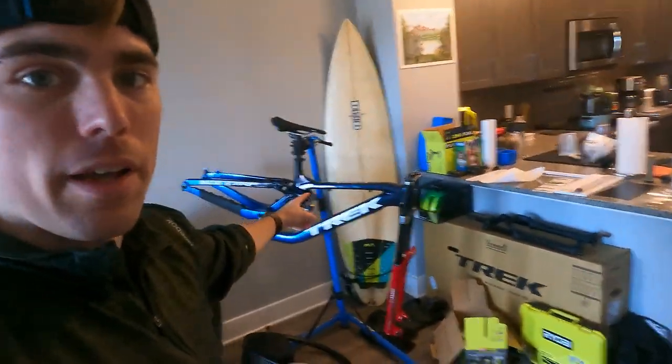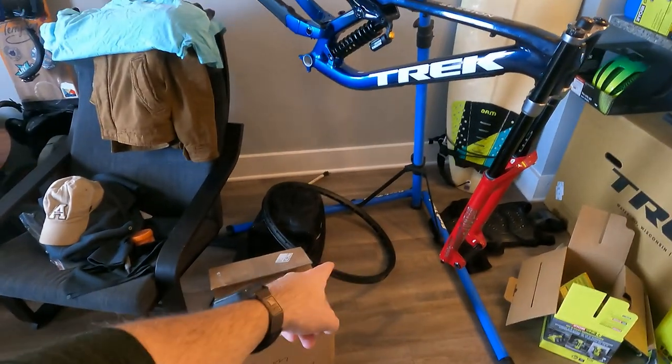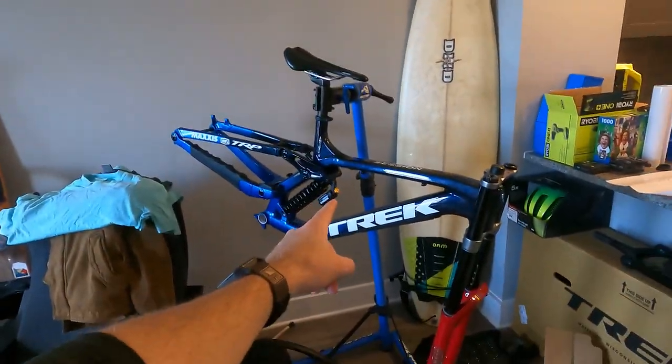Come see what I'm working on. First and foremost, we've got the big bike in the works. Got parts waiting for a couple more things to come. Got to build up a wheel. That's coming soon.